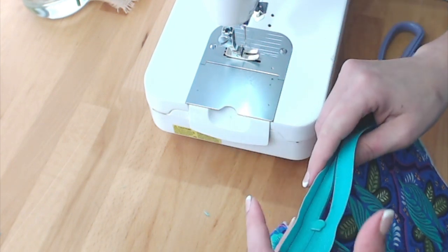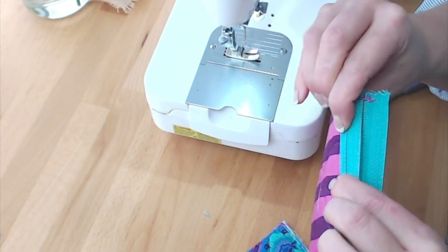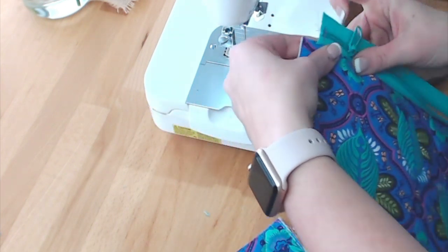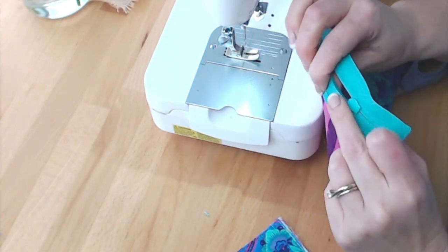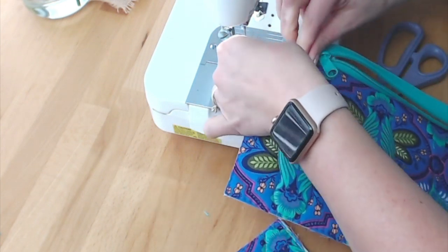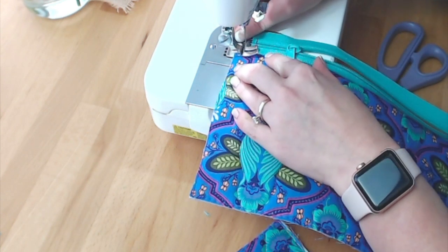I'm going to finger press the zipper back against the inside of the bag. With the zipper pushed back — you can press it with an iron if you want — I'm just finger pressing it back against the bag. Now I'm going to top stitch, starting about where the edge of the zipper is.